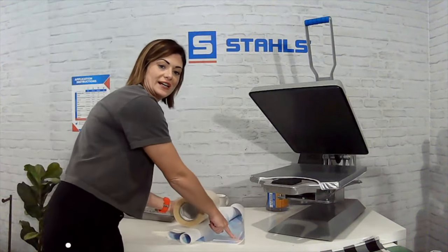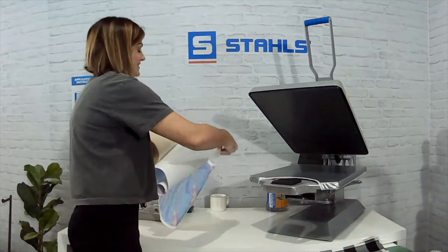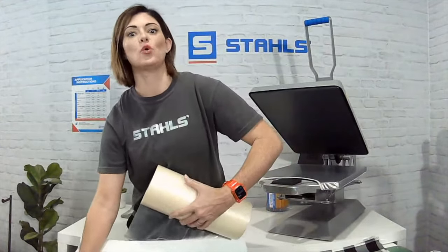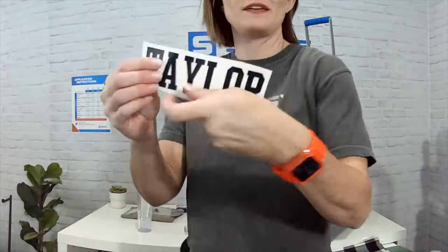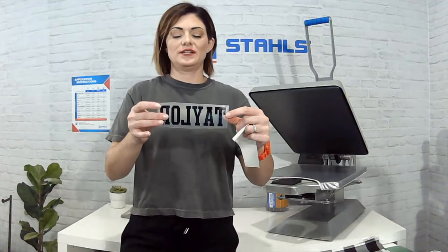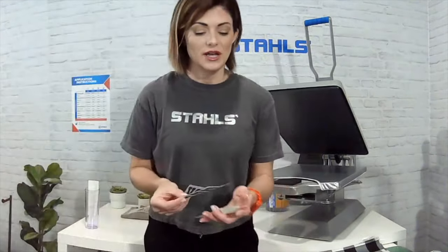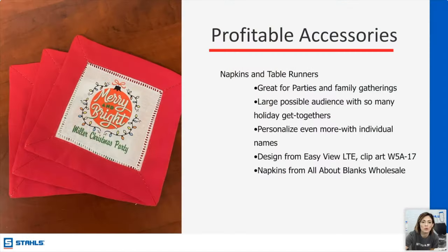Remove that clear carrier and your design is now stuck on your mask — so it looks like a standard heat transfer or pressure sensitive design, cut and ready to be stuck to a hard good. You peel it off and now it's ready to apply on a tumbler, for example. Cassandra said 'perfect, thank you' — so thanks for pivoting, Kelly!